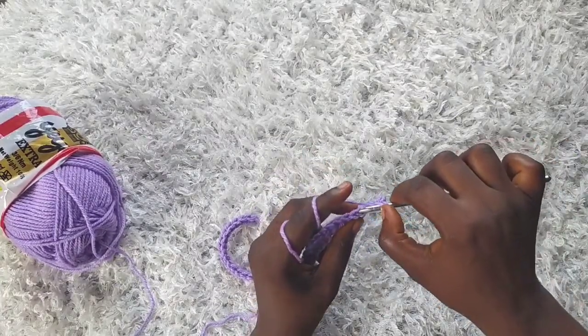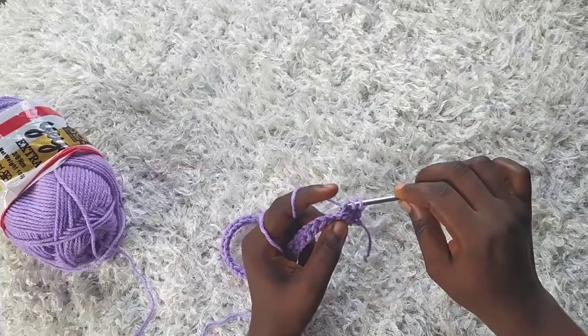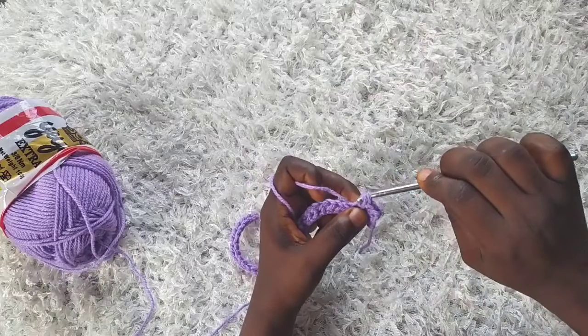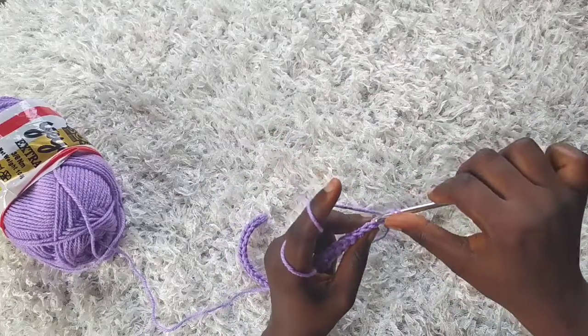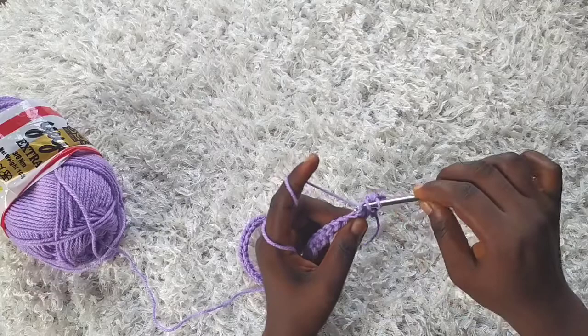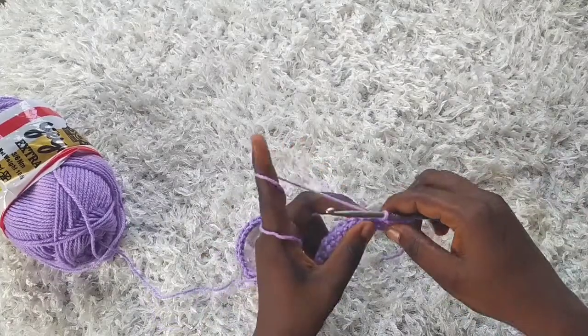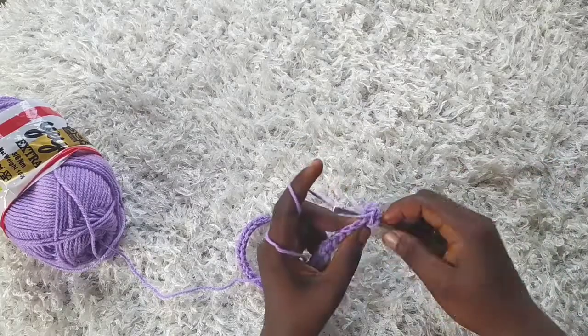Yarn over, insert into the next stitch, yarn over, and pull the first loop through the remaining two. This is also known as the fisherman rib. Just keep doing this across the row and I will join you at the end of the row.